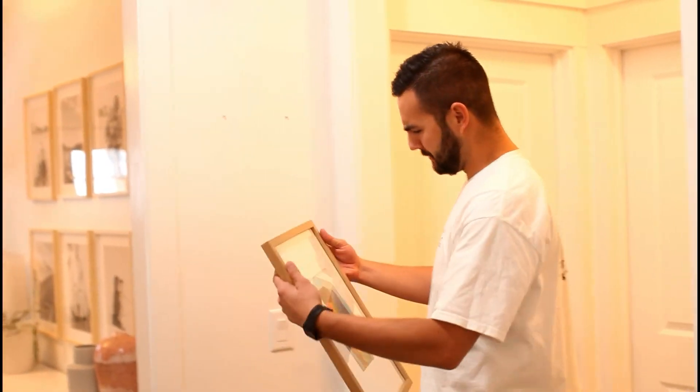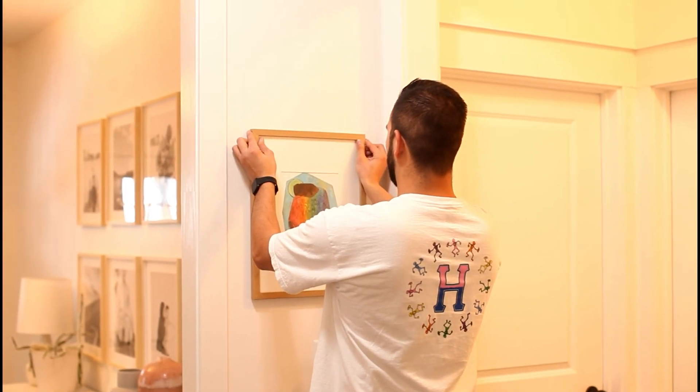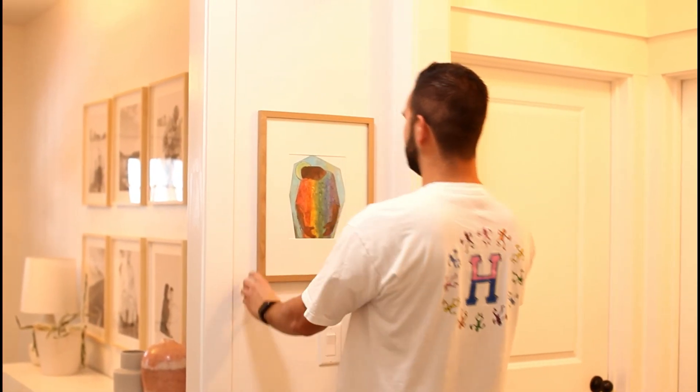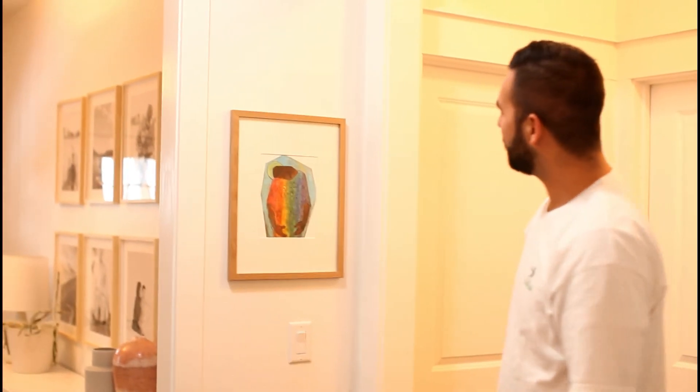That was the moment of truth! What do you think, boss? I love it. Tada — perfectly level! For the record, I don't love that he calls me boss, but I do love this picture.